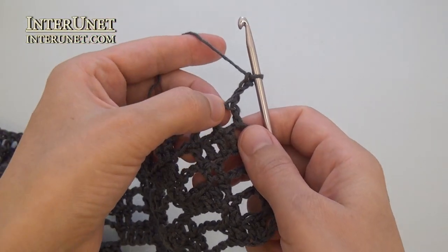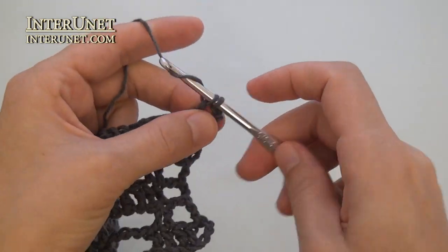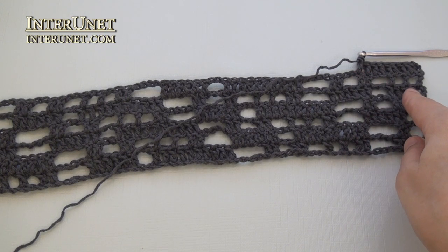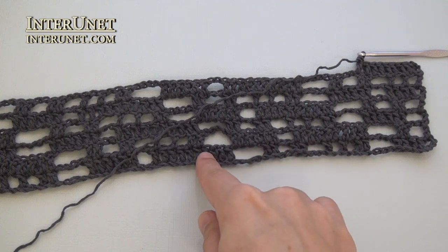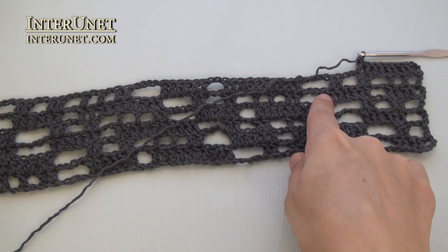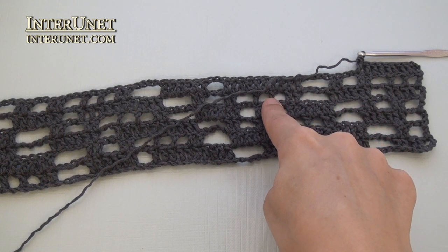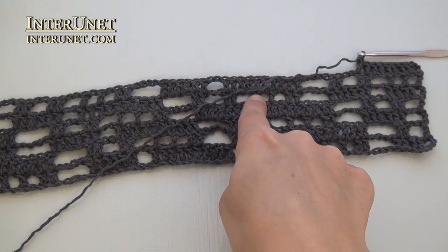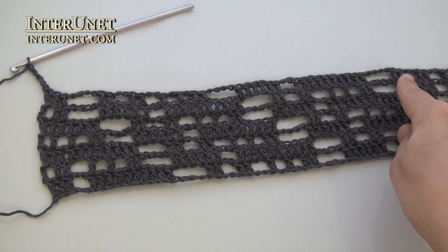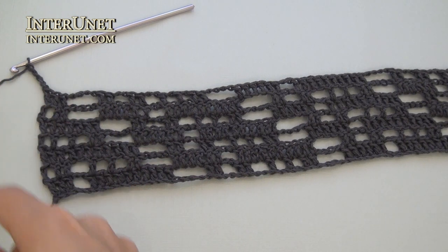Row seven: insert the hook into the fifth chain from your hook and work double crochet eight. After the double crochet eight, continue your row as your fifth row or third row or first row. Chain two, skip two, double crochet six. Then chain four, skip four, double crochet two. Chain one, skip one, double crochet one twice. Chain two, skip two, double crochet two twice. And so on. At the end of the seventh row, after last repeat, work one more double crochet and five returning chains.